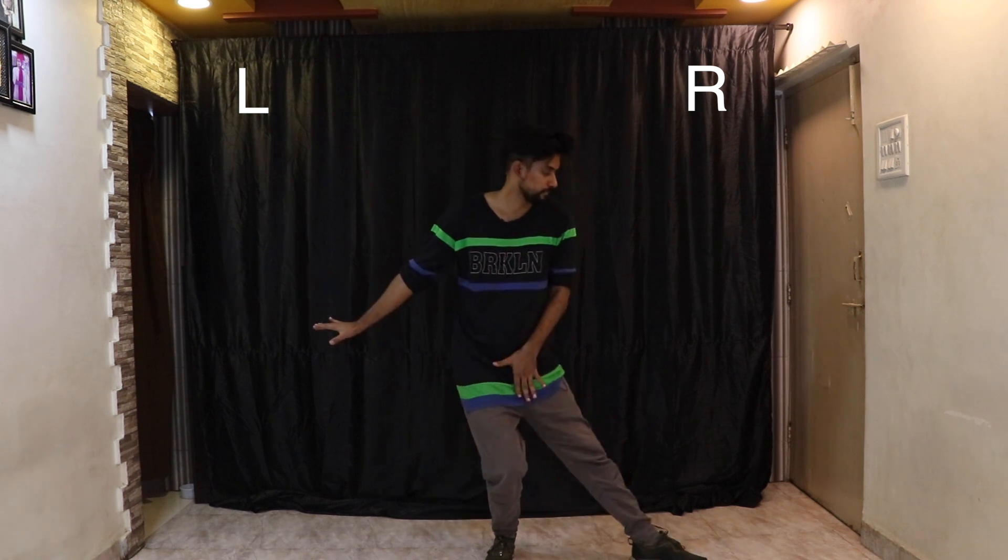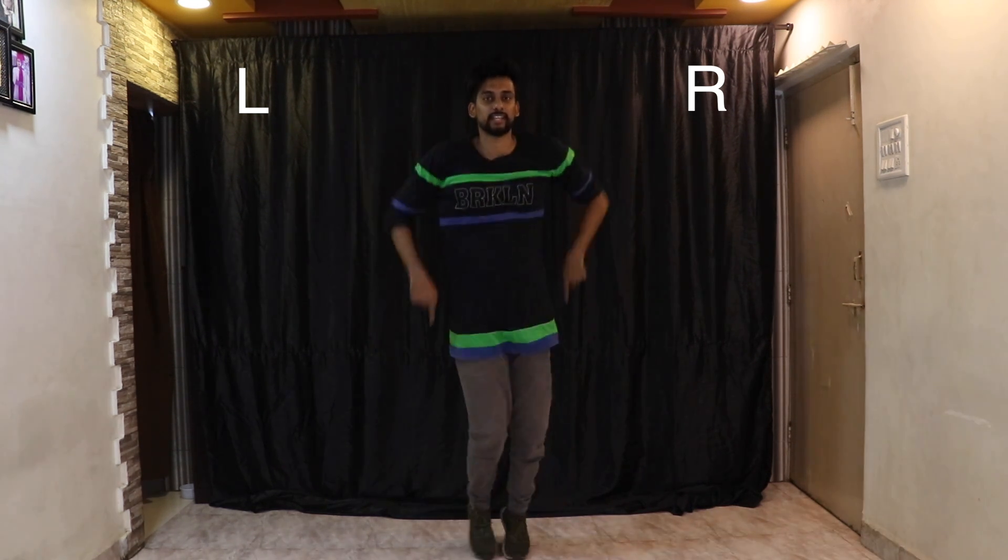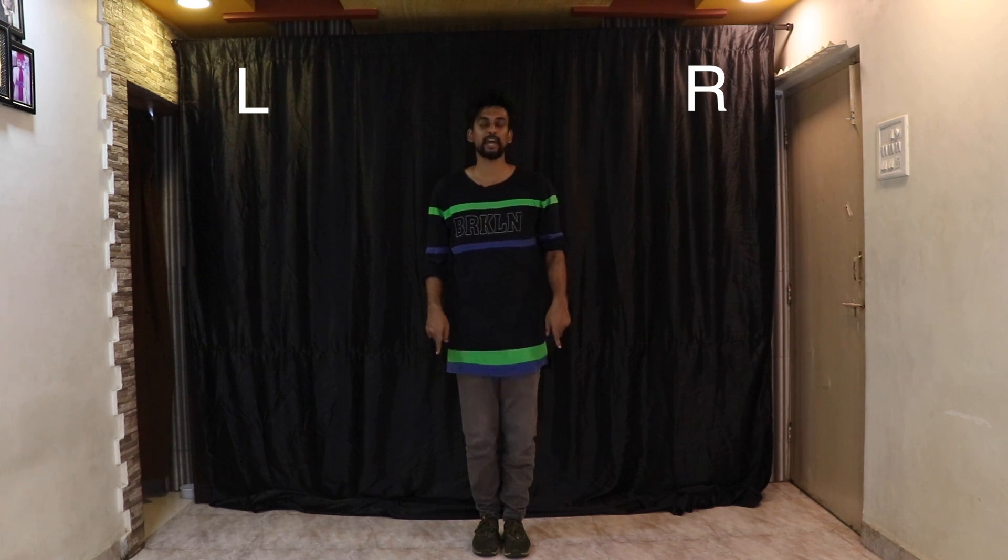From here — boom, tha tha tha tha — we take two steps forward, one and two. Then I'm going to turn to my right, lean forward a little, and play as if I'm scratching some beats — one, two — and come back. So it's boom, tha tha tha tha tha tha, and come back in. And now the main step starts.